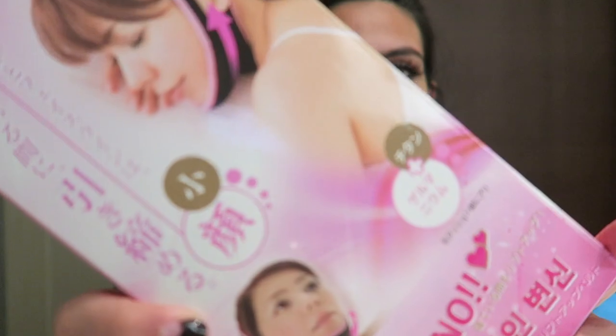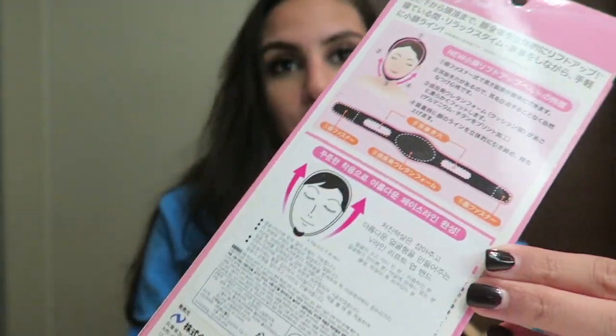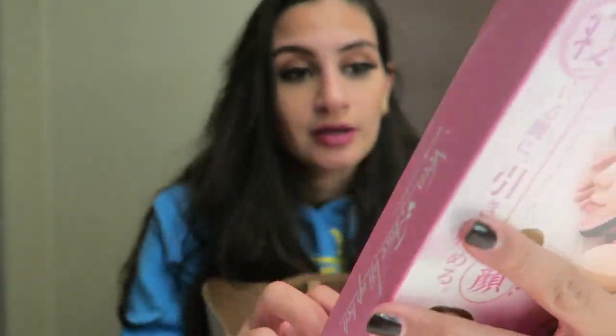So the first thing I got was this chin thing. It's all in Korean so I can't really read it, so I'm just going to open it up and see what it is. The lady at the store told me that this is basically to lift your chin — it takes away the double chin.